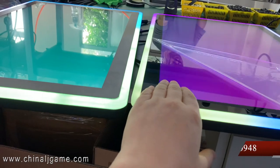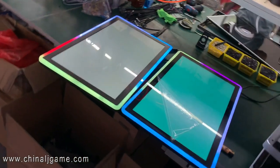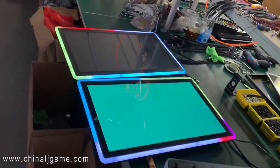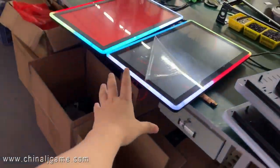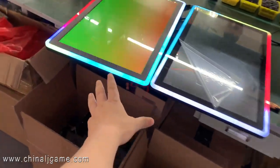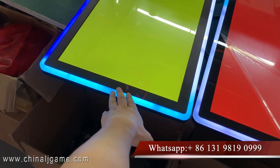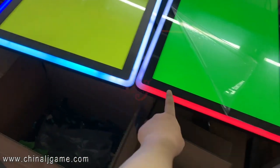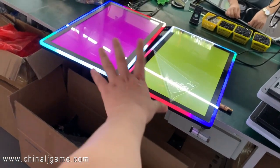This is capacitive touch, this is non-touch — so two of the monitors. Some buyers, the monitors they put on the slot machine: the top monitor is non-touch, it shows jackpots, and this part they will touch the screen to play the game. So that's how it works.